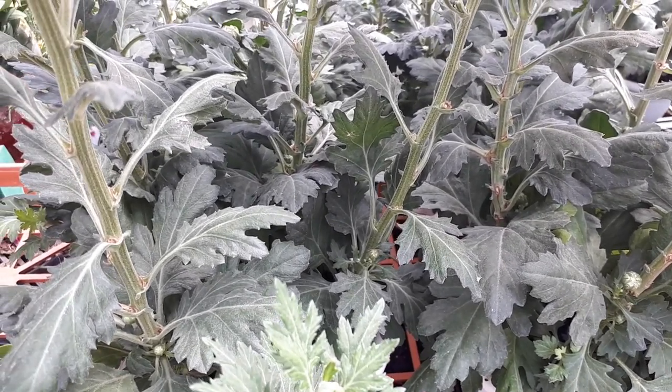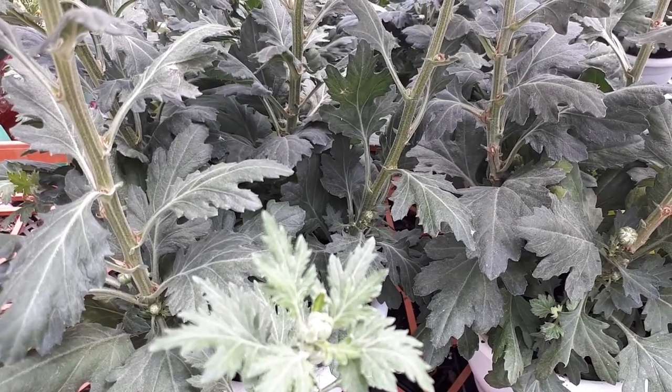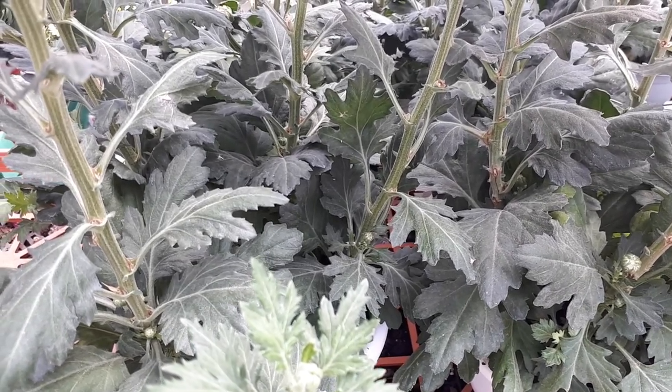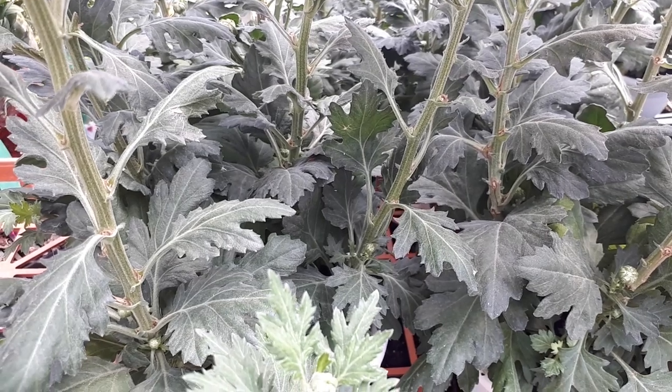In order to grow it, it's better to use light soil in cool weather. You can start by buying seeds, cuttings, or just buying a plant. Be aware that it's invasive, so it's actually not that hard to grow.